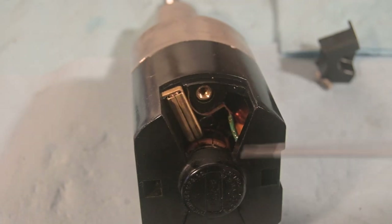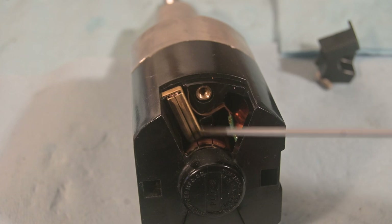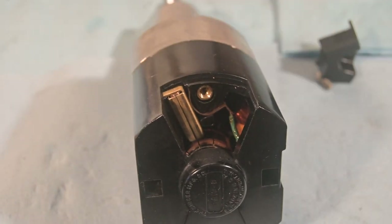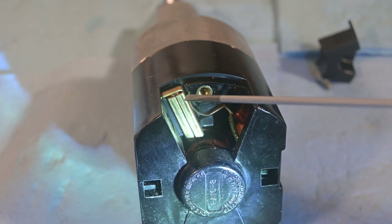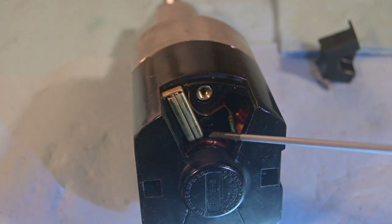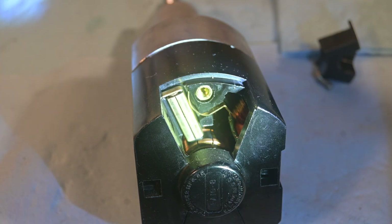Right down there it is really dirty. There's the brush tube - that copper brass shiny thing. There's the tube: at this end will be the spring and at that end will be the brush down on the commutator. And we can see how dirty that commutator is.